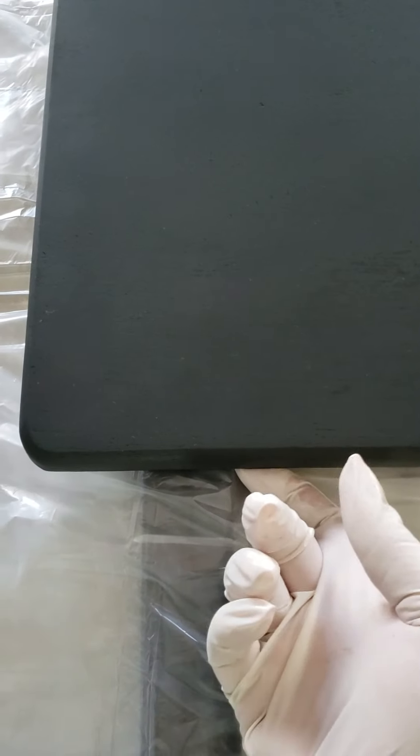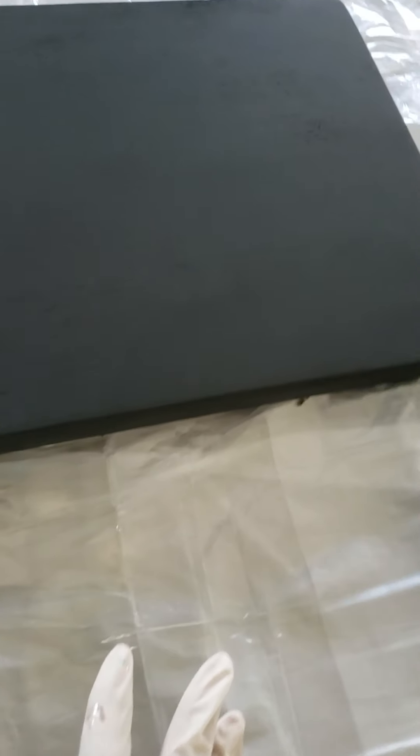I put some plastic down and then plastic here in between the table and the legs so that the epoxy wouldn't get on it. This is what it looks like — it's a flat mat. I sanded it to make it smooth. And now I'm getting ready to add the epoxy. I'll be back in just a minute to show you when I've added the first coat of epoxy.